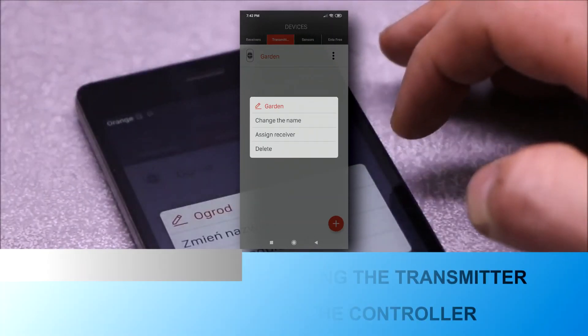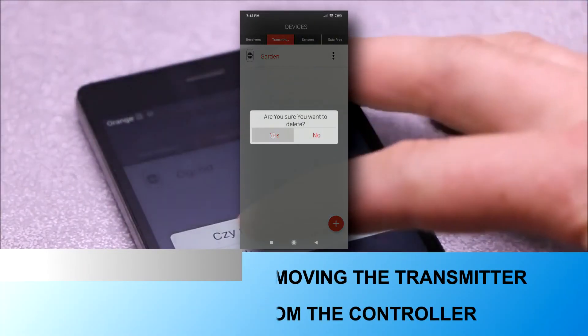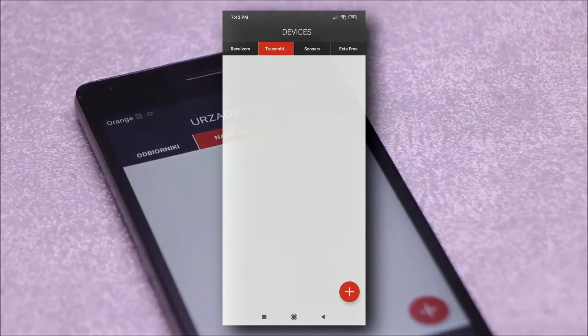Using the application, a transmitter can also be conveniently removed from the controller.